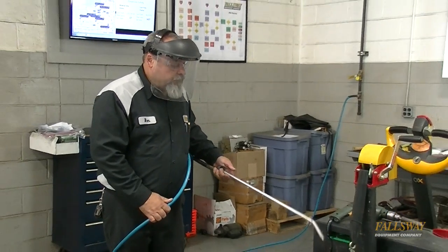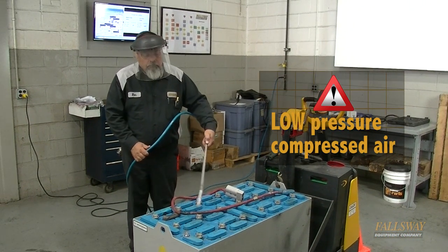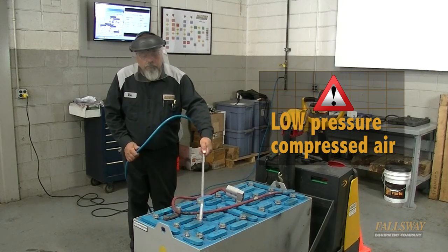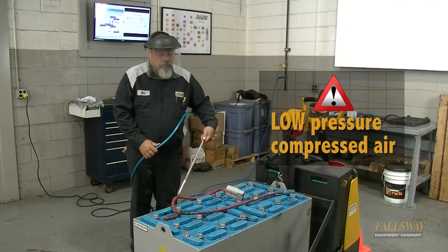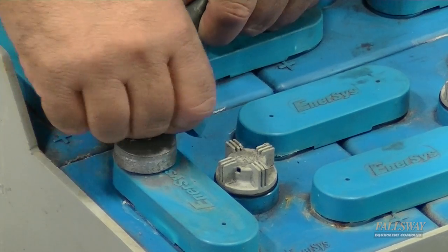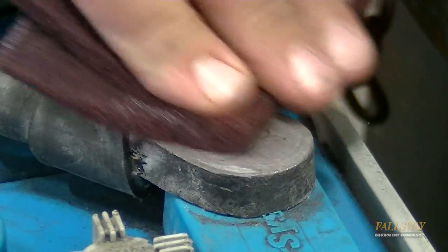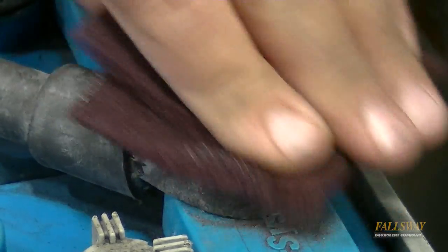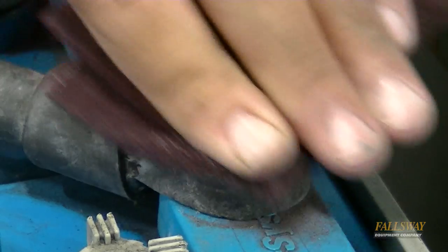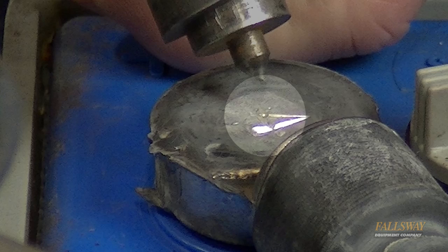After putting on the appropriate safety gear, begin the battery pack preparation by blowing low pressure compressed air across the entire battery pack to remove any residual gases from the work area. Remove the terminal cover from the post and slide it down the cable. Prep the top of the battery post if it is discolored using a wire brush or abrasive pad to remove contaminants that could get into the lead when melted. Check the post of the cable for a center punch divot to guide the drill bit, and punch if needed.